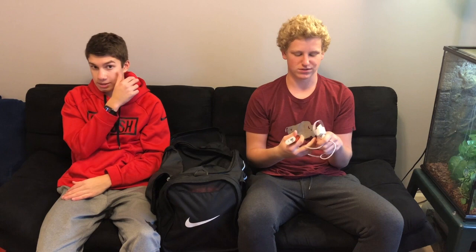Next, I have a charger and a portable charger — just in case it gets late and stuff. You need that extra juice for your phone. Always good to bring your charger.